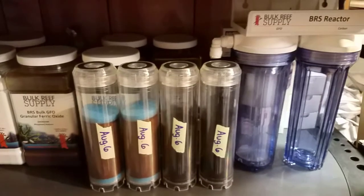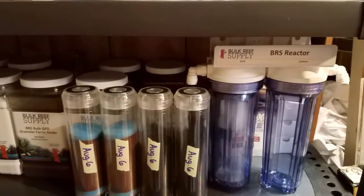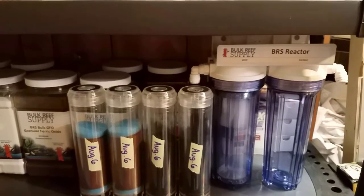A lot of times you want to do your maintenance and keep your tank healthy, but you get stuck in a time jam and you're like, 'I can't rip apart my sump, I can't do a water change today, I don't have time for this.'